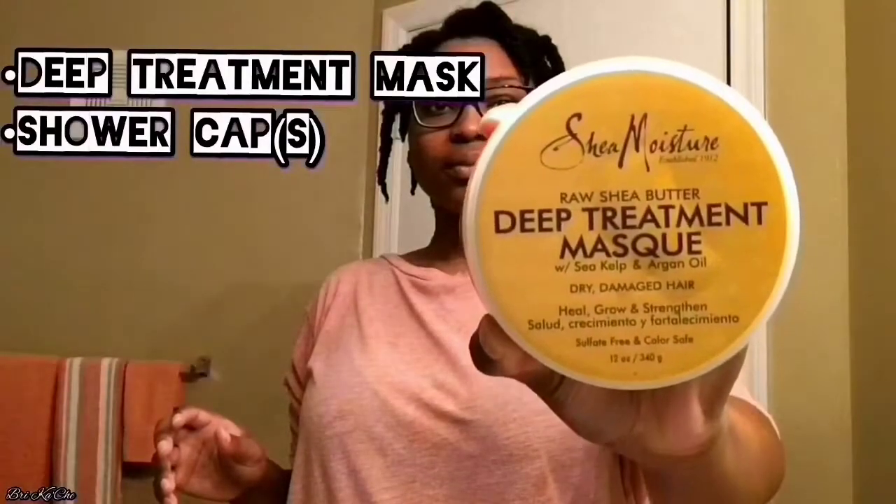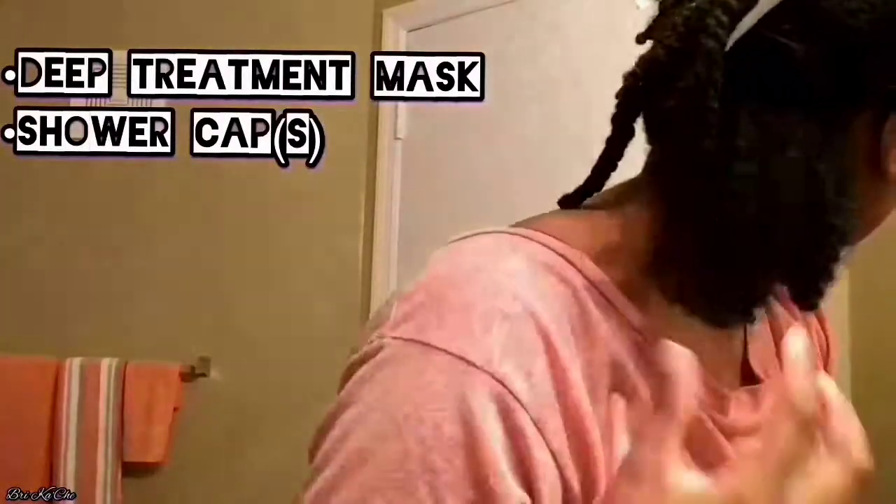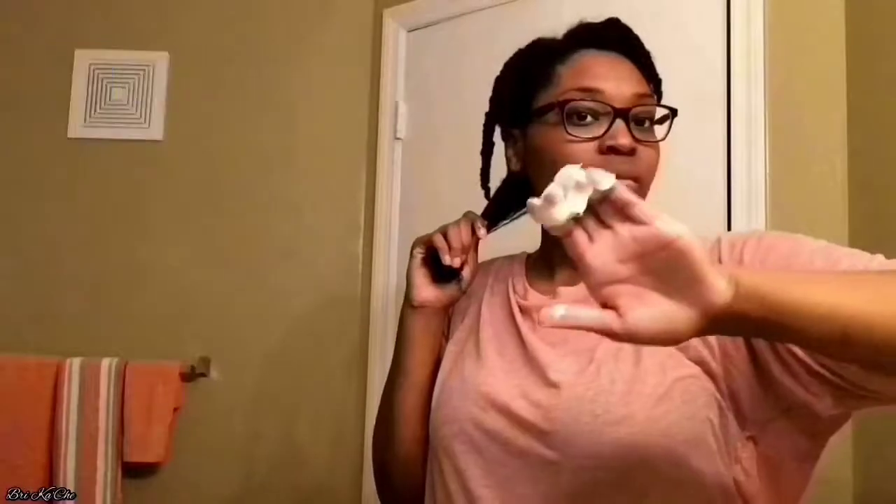The next step is to deep condition. Right now my deep conditioner of choice is the Shea Moisture Deep Treatment Restorative Mask. It's one of the first products I used on my natural hair while transitioning, and I decided to go back to basics. With my hair already in twists, it makes it a lot easier to wash, get to my scalp, and apply the deep conditioner as the last step, since my hair is already sectioned and detangled.